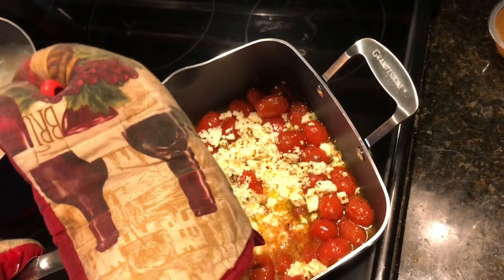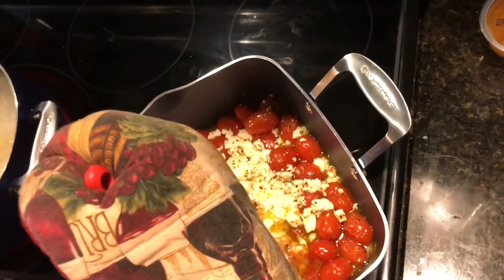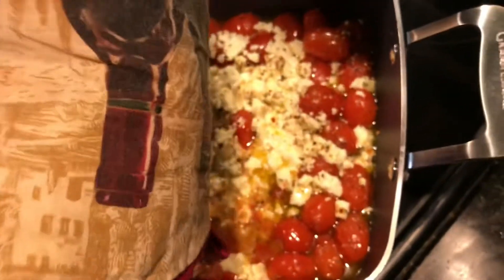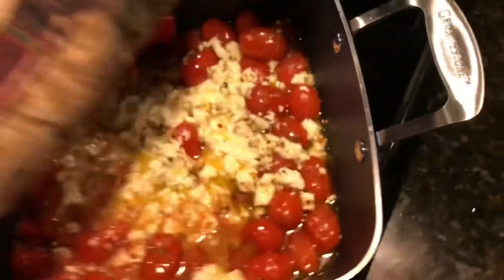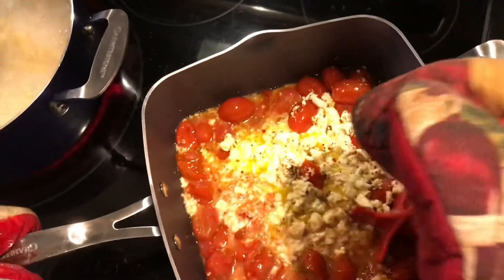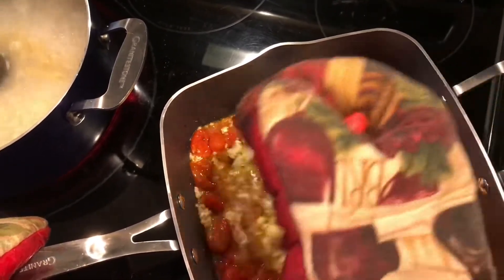We're back and our 20 minutes is up. We've got the feta cheese, the tomatoes, and all the spices out of the oven. Tell us what we're doing now, Tommy. We just kind of crush it up and mix it until they're all broken. He's crushing up the tomatoes and that mixture. We'll get these crushed up while our pasta finishes cooking.